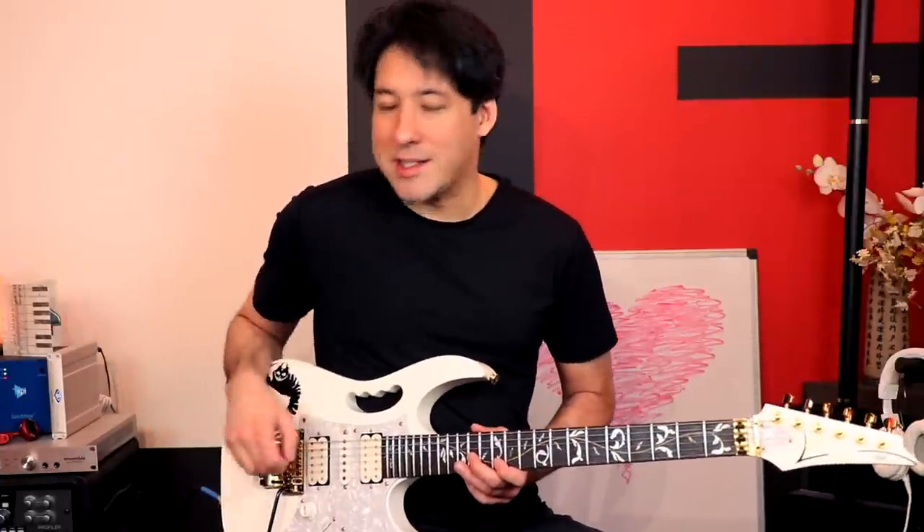Basically he lives up to his name — Bruce Kulick. I always say Kulick. So it's Bruce Kulick's coolest licks and techniques today. I'm excited, let's get to it.